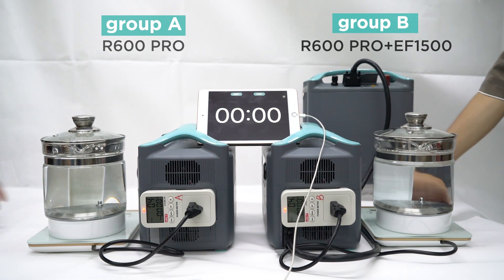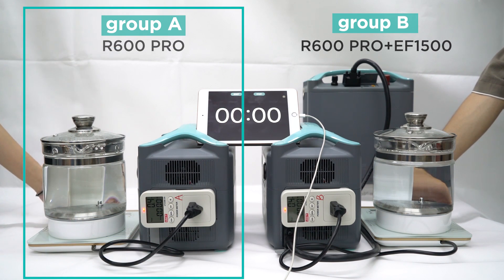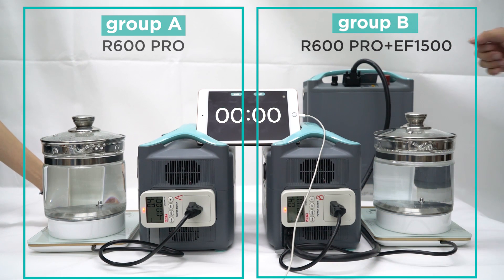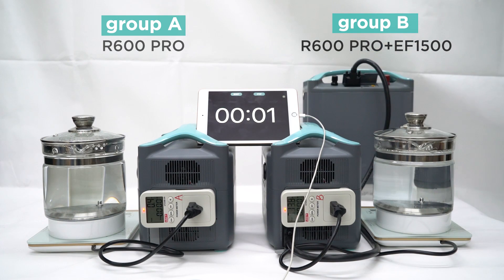Okay, test 6. As you can see, we set up two groups. Group A on the left, which is just one R600 Pro. Group B on the right, which is an R600 Pro connected to the 1.5 kWh expanded battery. We're going to test how long these two groups will support the kettles to run.